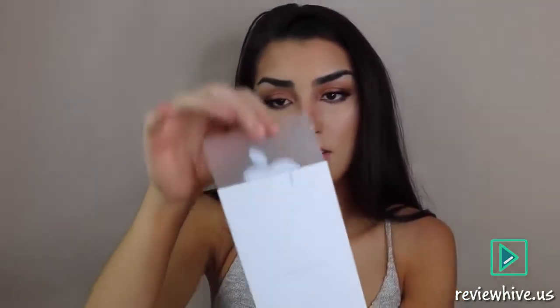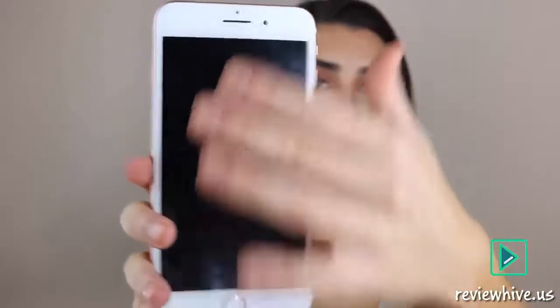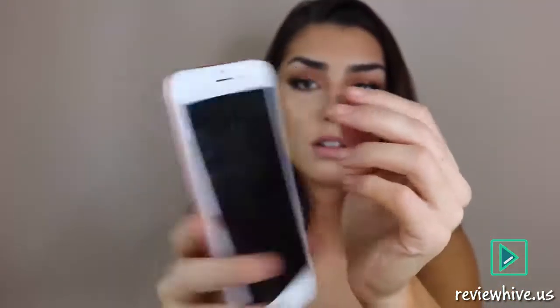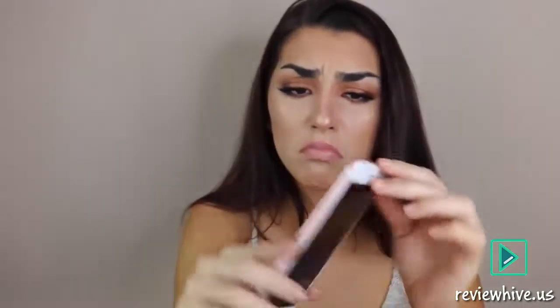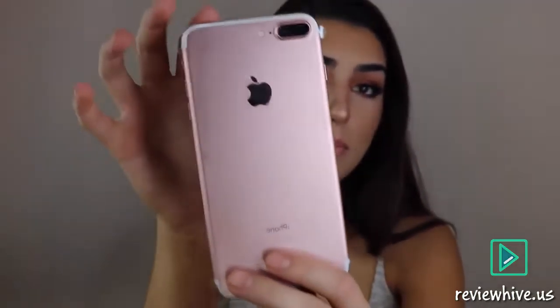This is the iPhone 7 Plus in rose gold and it is 128 gigabytes. It still has the clear little plastic cover because I haven't put a screen protector on it yet. It's really nice, really pretty. I went with rose gold.